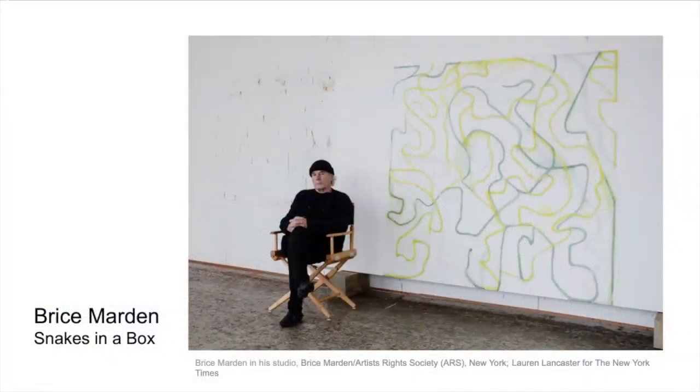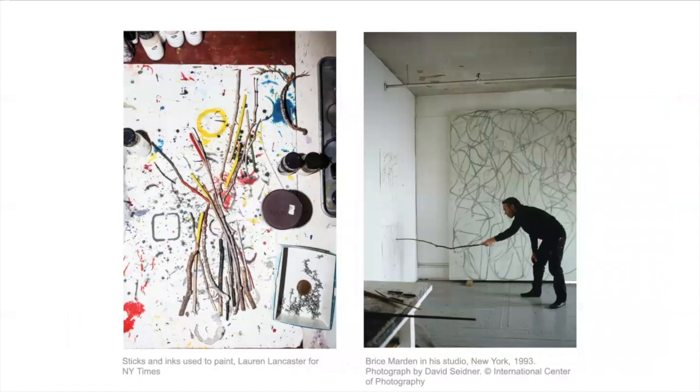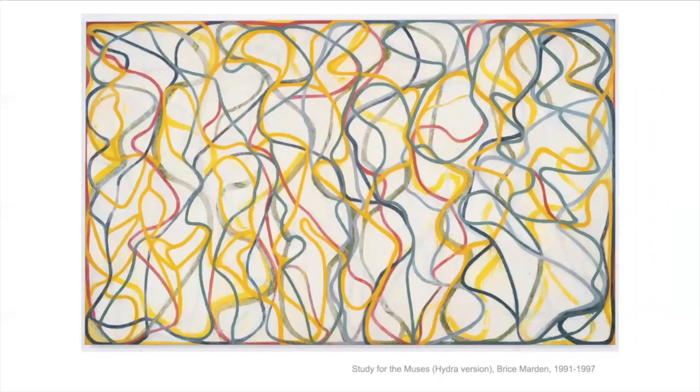Here's Bryce Martin in his studio in front of one of his very large paintings. You can see all the lines that he's included in there — they're sort of meditative and smooth but gestural. You can see the path that his arm has taken. He sometimes uses sticks or very long brushes to make the marks on his paintings. Sometimes he makes rules about his paintings, like he can only use six lines or three colors.